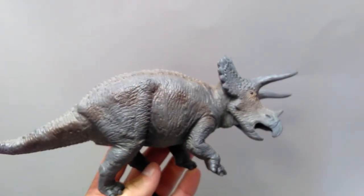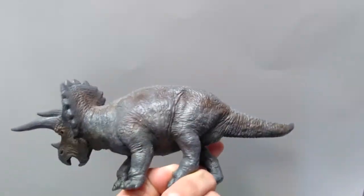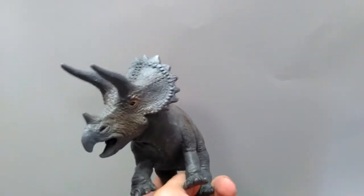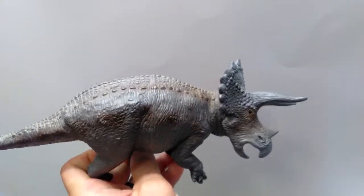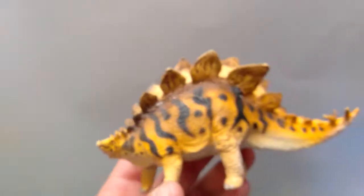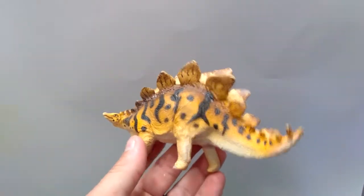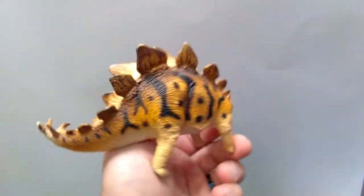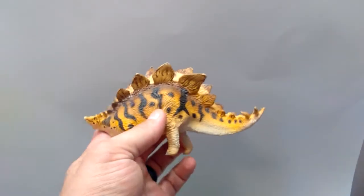Another Great Dinos figure by Safari, which is the Triceratops — I always did love this sculpt. I do have this guy already, but I'll take two; maybe I'll repaint one. I kind of get the feeling the other one I have is a slightly different coloration, so if it is I'll probably just keep this one the way it is. An old Safari Stegosaurus with a very cool coloration — definitely an old-school sculpt but he still looks very cool.